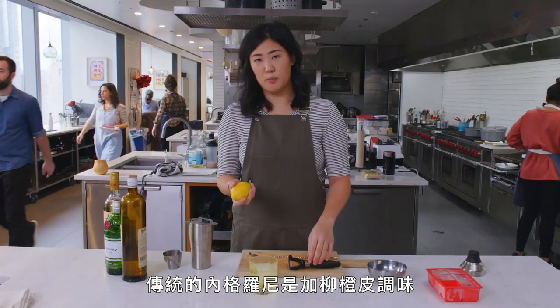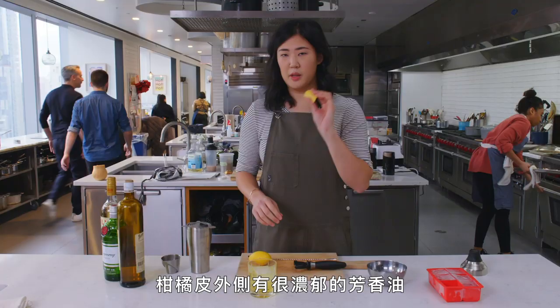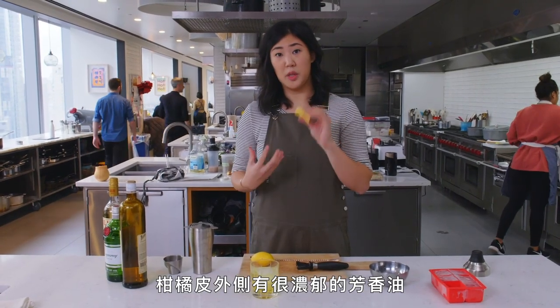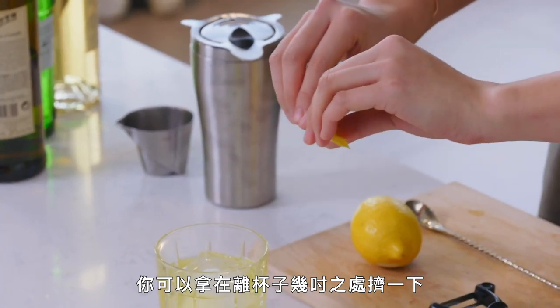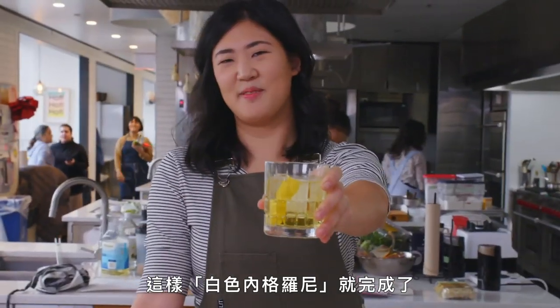I'm going to use a large ice cube in my rocks glass and then I'm just going to strain this. For a traditional Negroni you finish it with an orange peel, but for this one I'm going to finish with lemon. The outside of the citrus peel has all these aromatic oils — hold it a few inches away from the glass, give it a squeeze, drop it in — and there you go: white Negroni.